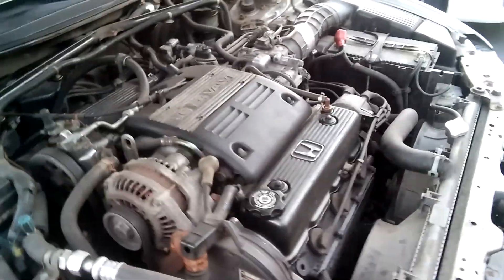Here's the gaskets that I did — they're looking pretty good, no leaks, pretty dry. This side looks really good too. There — did the valve cover gaskets.